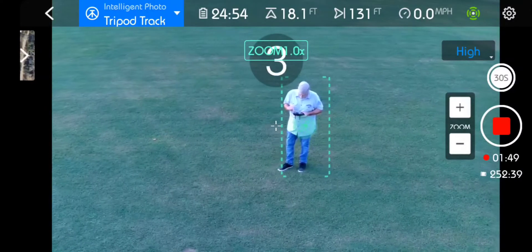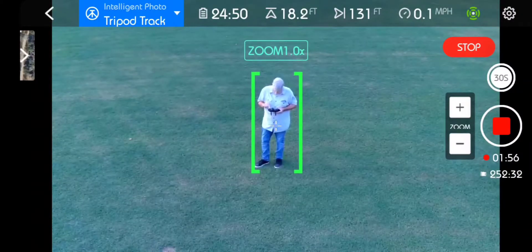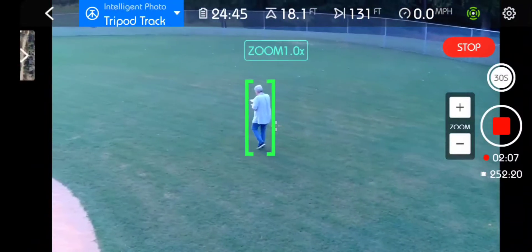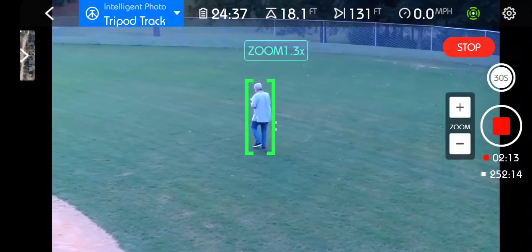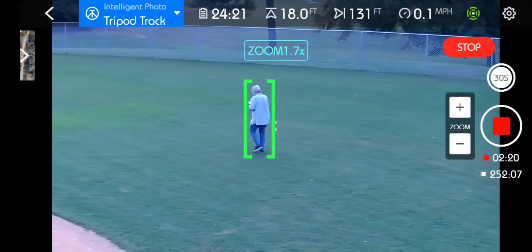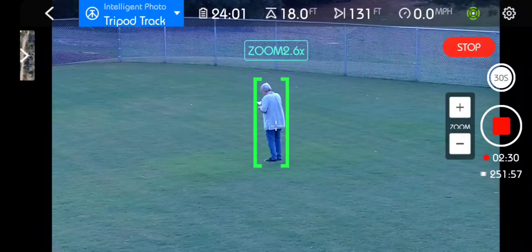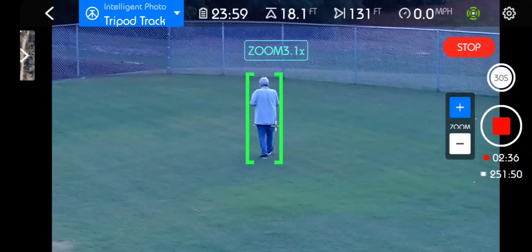Zoom — oh, check this out, you can zoom. Trying to zoom. I'm going to get further out. How much zoom can you get? I guess it stops when I take up a certain amount of the frame, and then as I get further out it allows me to zoom further. So that's interesting.